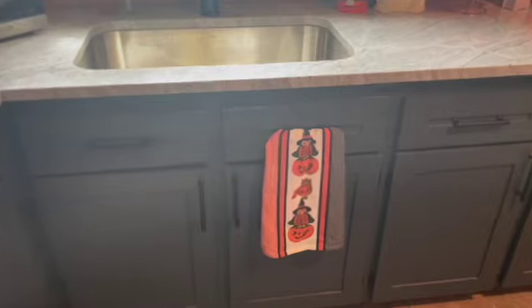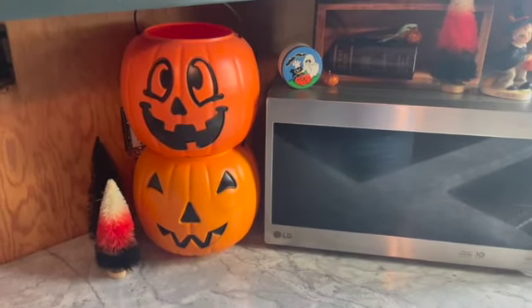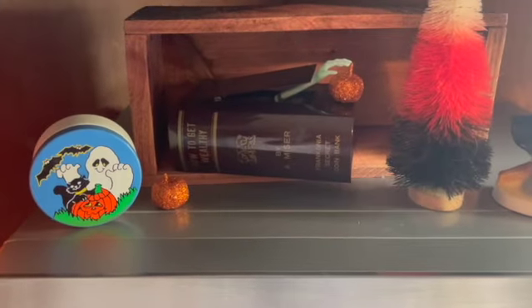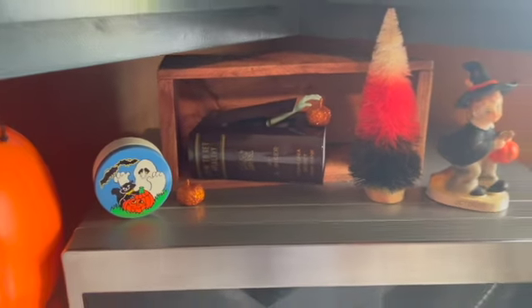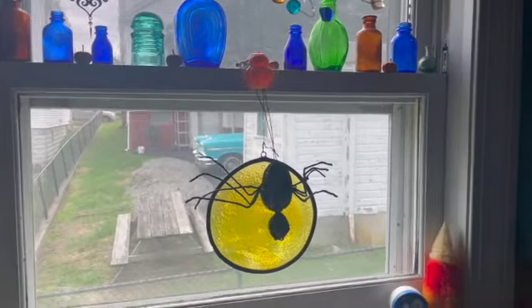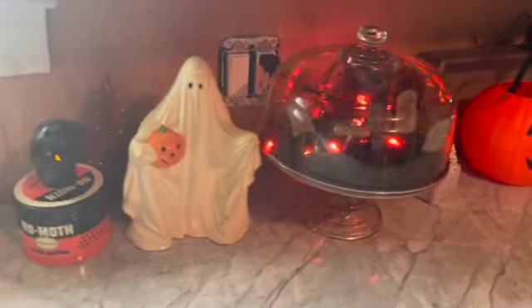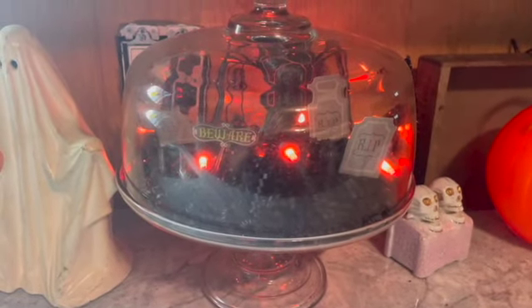So over here by the sink I put the kitchen towel and I have some just fun awesome items. Check out this bank — when you put a coin there the little monster hand comes out. It's an awesome bank. And then over here in the cake plate I put instead of cookies I have a bunch of fun little items.